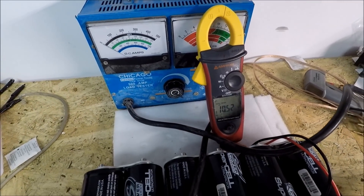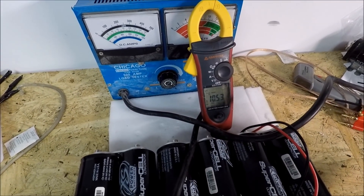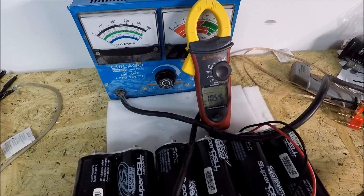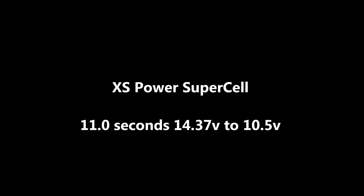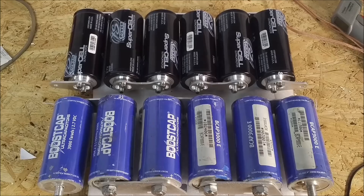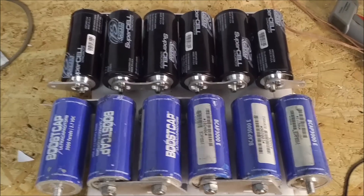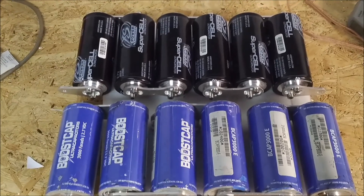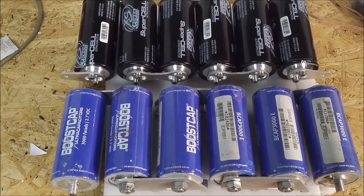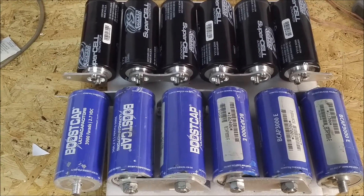10.5 is again where that shuts off, and now we can compare times. So there we have it — the Excess Power caps do outperform the Maxwells, just slightly. Take those results for what you want, but they do seem to perform better.